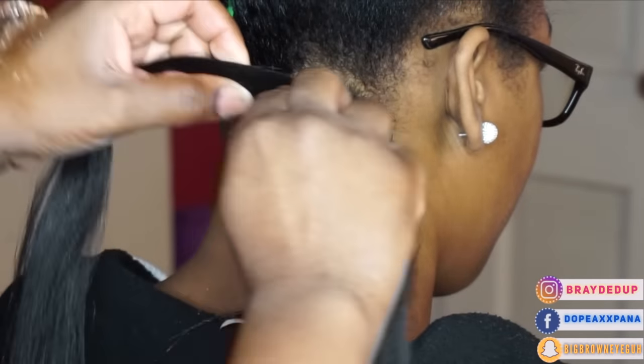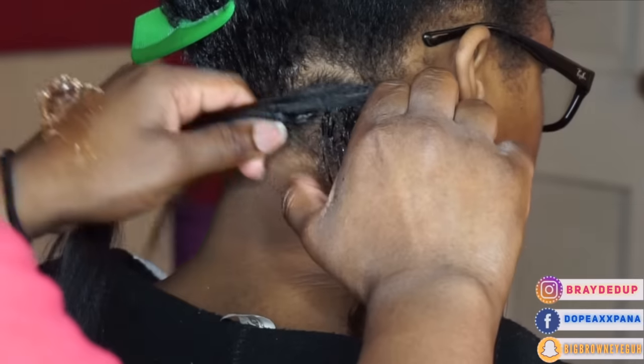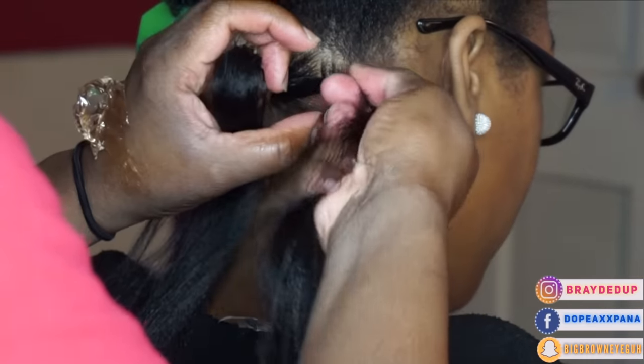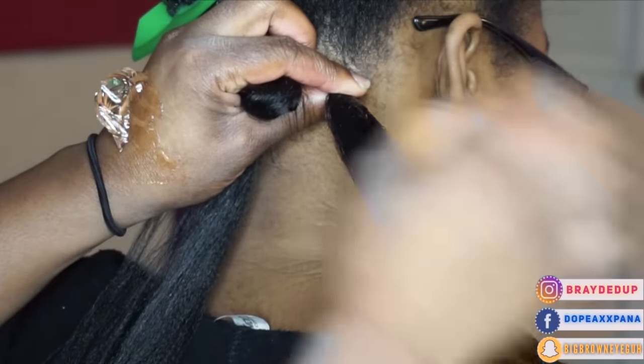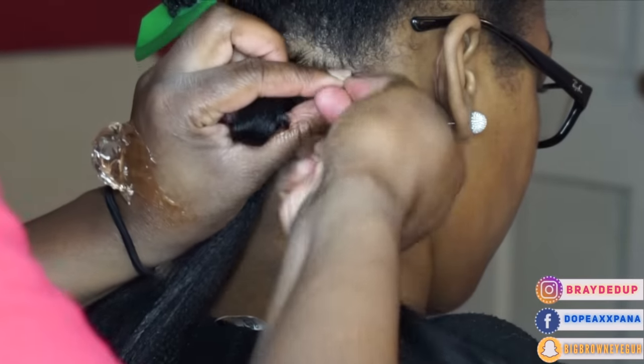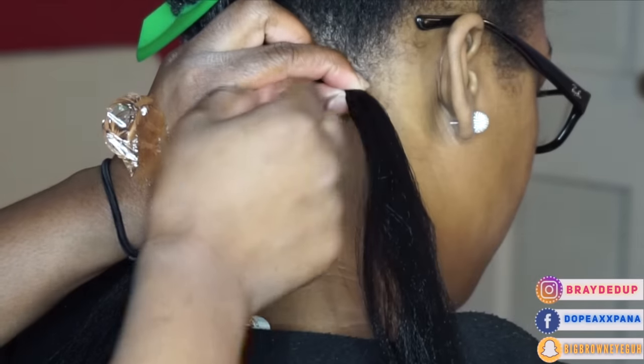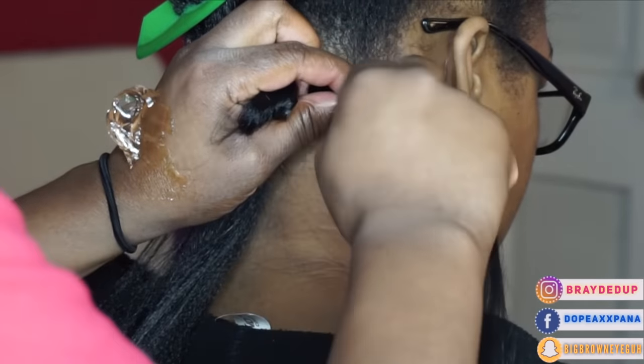I start off by parting her hair in half, then I go ahead and attach the synthetic hair. To do that, I'm grabbing both her natural hair and the synthetic hair and I'm twisting them together. You want to make sure you twist it at least two to three times until you can noticeably see that it's tight. The left side does not need to be twisted just yet.